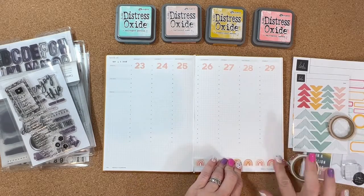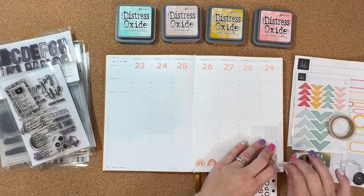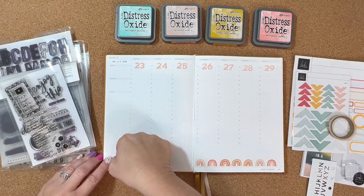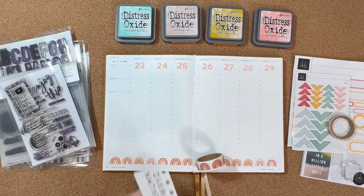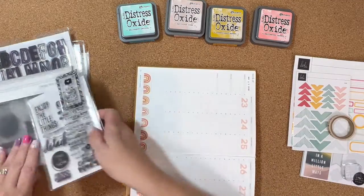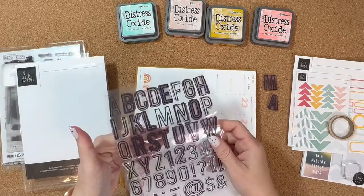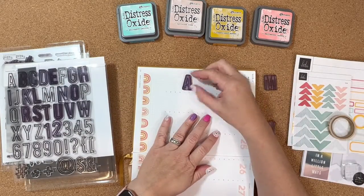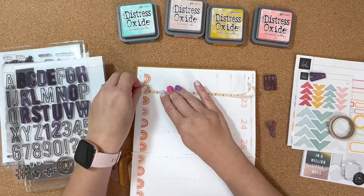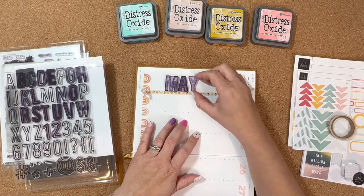I went ahead and got those dates in. Some of the ladies — Nancy Damiano — she does pages in this Hemlock and Oak and she always does washi tape at the bottom, which I thought was a really cute idea and a good way to follow a color scheme. I really wanted to use this rainbow washi from Heidi Swapp, and most of the embellishments and stickers I'm using are from Heidi. I'm also using some of her stamps — this is one of the alpha stamps from Heidi that I'm going to use to stamp 'May,' and I'm going to use that same washi trick again to get my letters lined up so they'll be in that center spot.